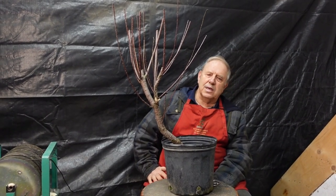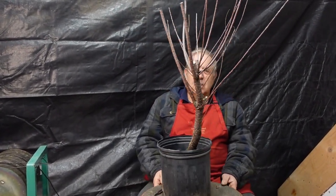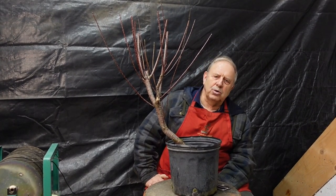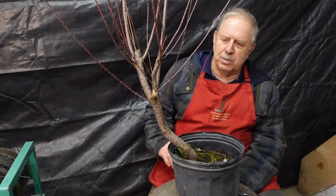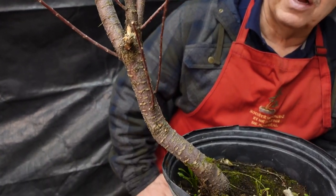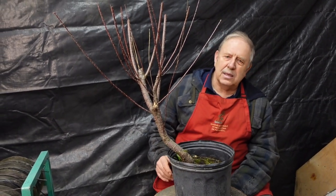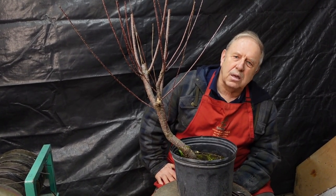For this demonstration, I'll be working on a tamarisk bonsai, a tamarisk tree. They originate from Asia. They're quite hardy here in North America. In fact, in the western states they've become an invasive species. Here there's no problem though. They're not really a tree — they're a very tall shrub. They can actually grow to about 18 meters, that's almost 55 feet tall. So they grow quite tall, quite scraggly.